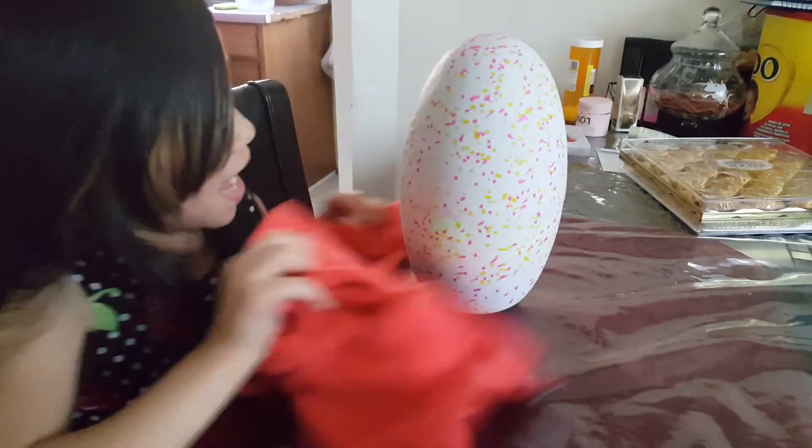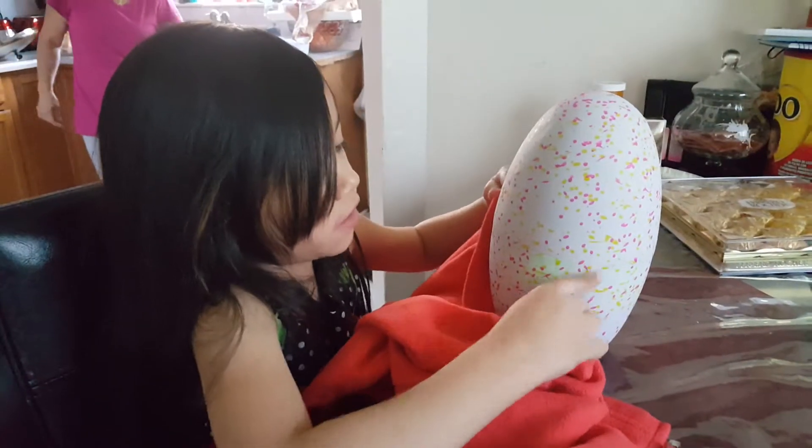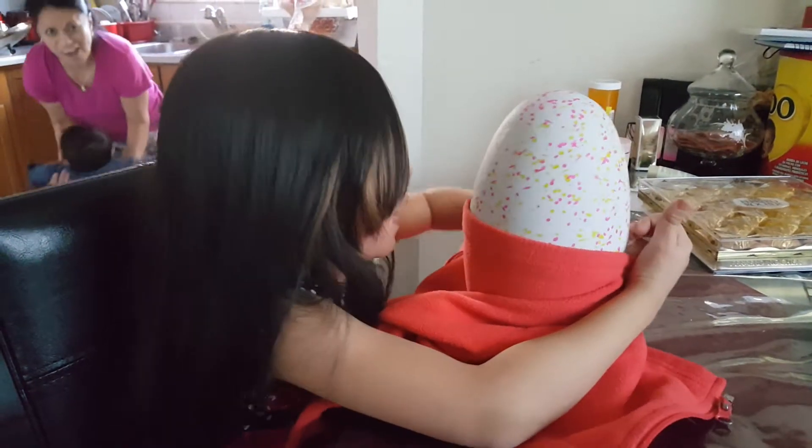Hi guys! Today we have a Hatchimal. I'm keeping it warm because we just started the first one and now we gotta restart it. I don't know why — like Dad told us.